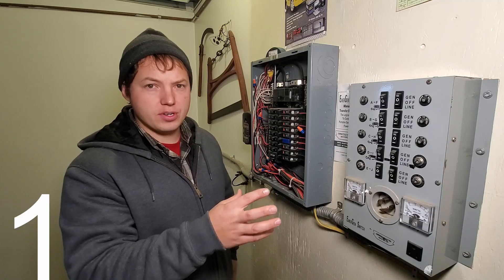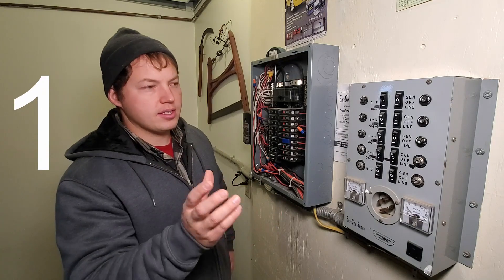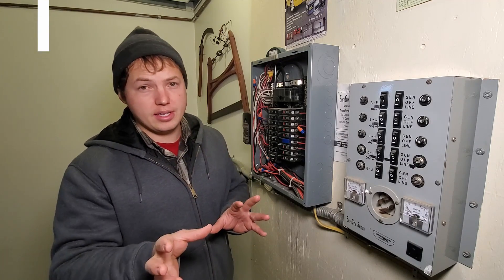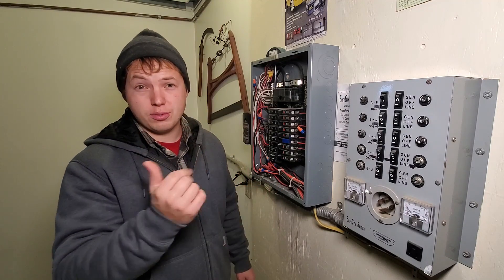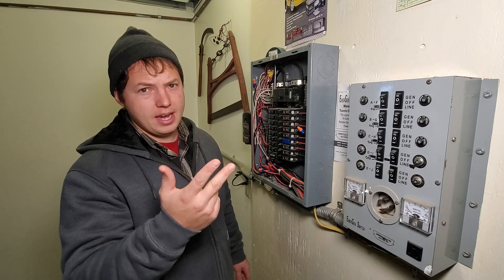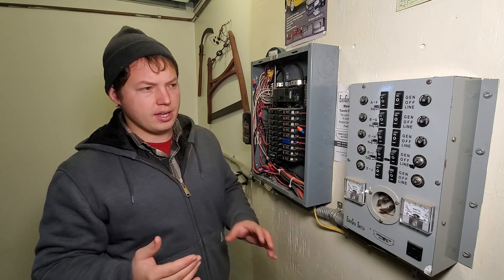This type of generator transfer switch basically sends power to specific circuits that you decide intentionally. This one, for example, is connected to the refrigerator, sump pump, heating circuits, and some basic lighting circuits.